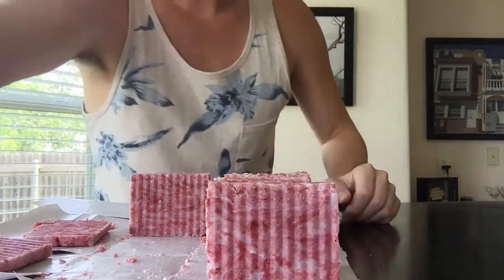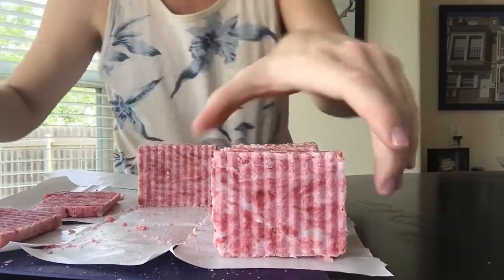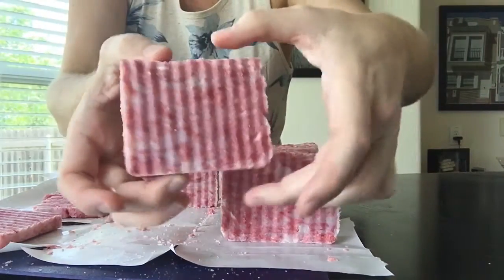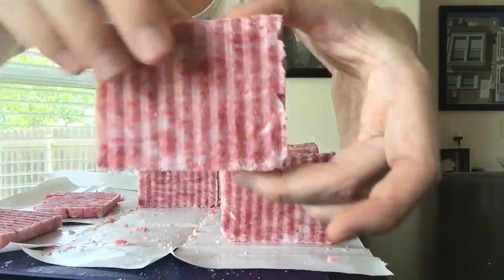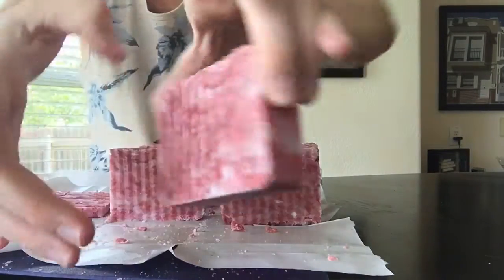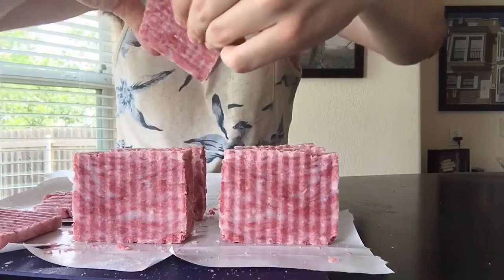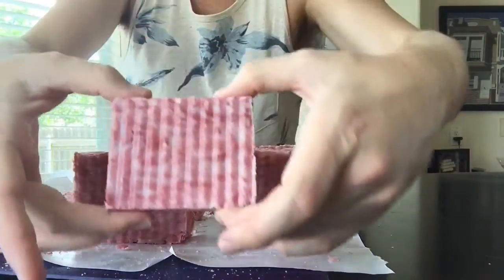So I'll just show you guys — doesn't the color look great? Really happy with how they turned out. Good white color with the streaks of red throughout. It's not so blended that the whole thing just looks pink. They all kind of look the same, and I'm happy with the flat top rather than the kind of ugly rounded top you get a lot of times with hot process soap.